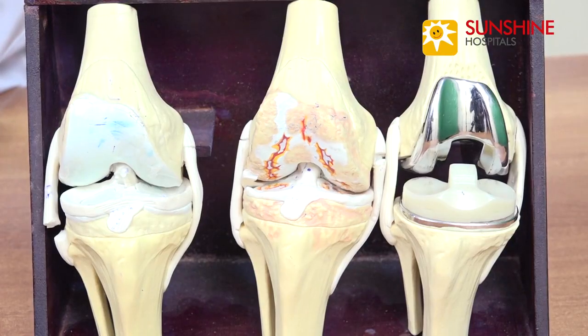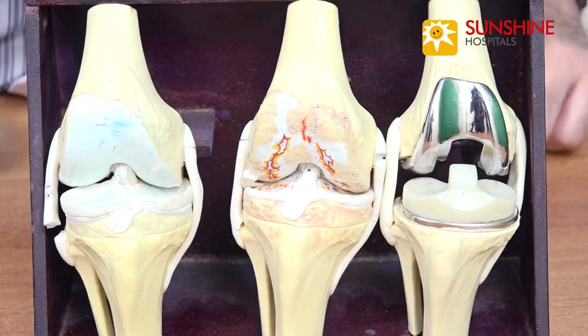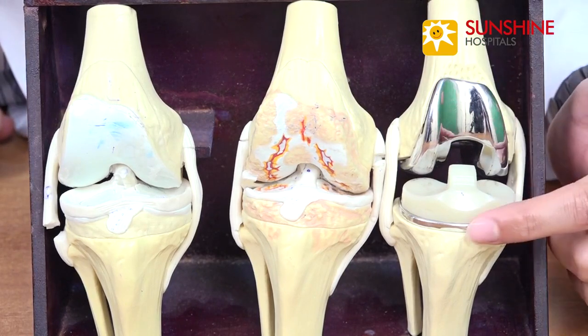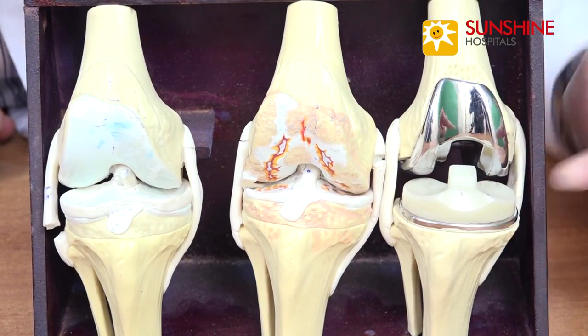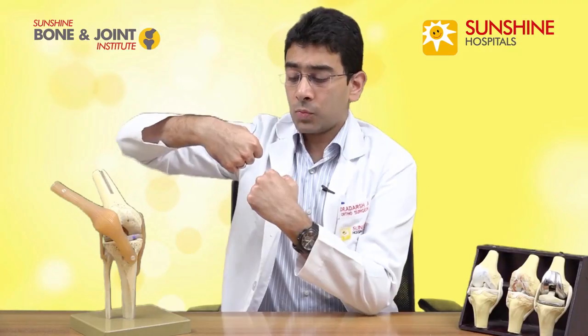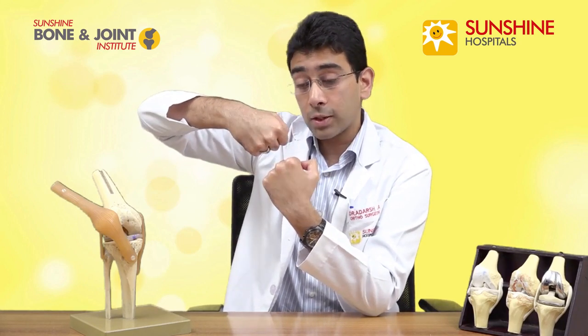Let's talk about total knee replacement, or total knee arthroplasty. In this procedure, we shave off the arthritic or worn away bone from the femur as well as the tibia, and we replace it with a very smooth surface metal on the femur as well as tibia, and in between we place this plastic which is known as polyethylene. Once we do this replacement, we regain a smooth functioning knee joint with proper movements, minimal pain, and restoration of the knee joint space.